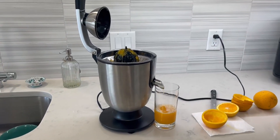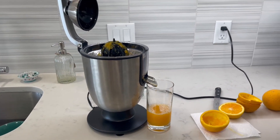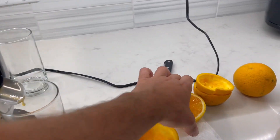Today we're taking a quick look at the Eurolux juicer. I use it for making orange juice and I've had this for 10 months. I just want to let everybody know that it still works really well — there's no issues with it.